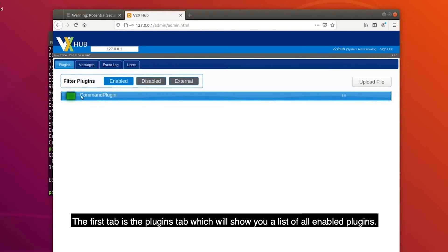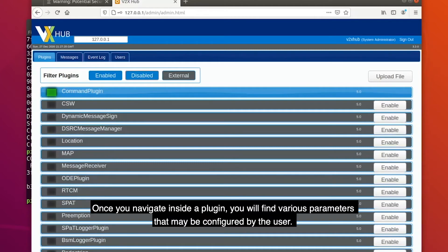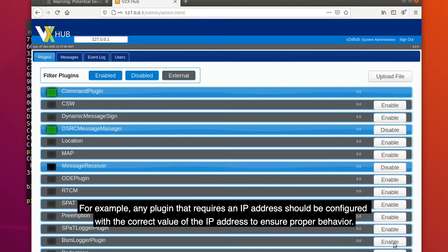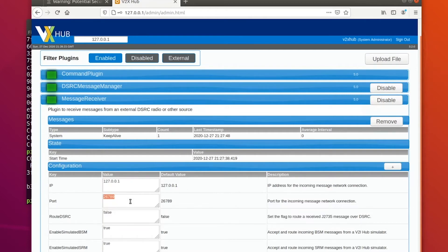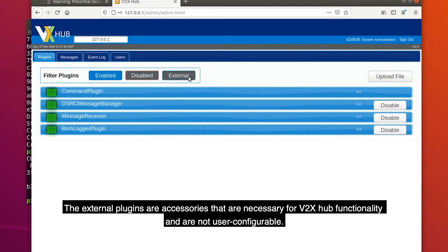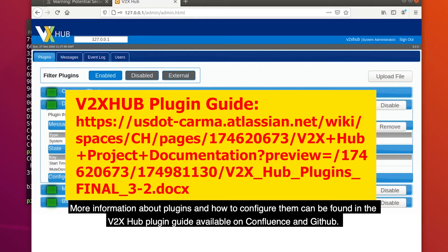The first tab is the plugins tab, which will show you a list of all enabled plugins. Clicking on the disabled button will show you all of the installed plugins that are disabled by default. Once you navigate inside a plugin, you will find various parameters that may be configured by the user. For example, any plugin that requires an IP address should be configured with the correct value to ensure proper behavior. If the changes do not take effect, you may have to disable and re-enable the plugin. External plugins are accessories necessary for V2X Hub functionality and are not user configurable. More information about plugins can be found in the V2X Hub plugin guide, available on Confluence and GitHub.